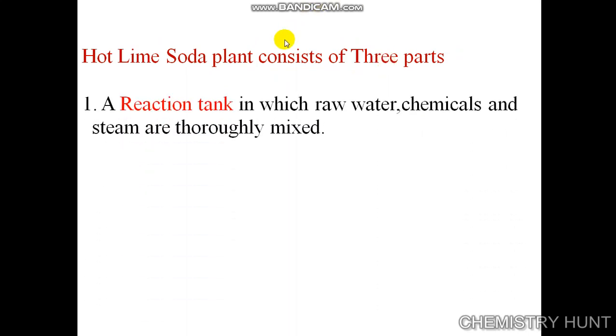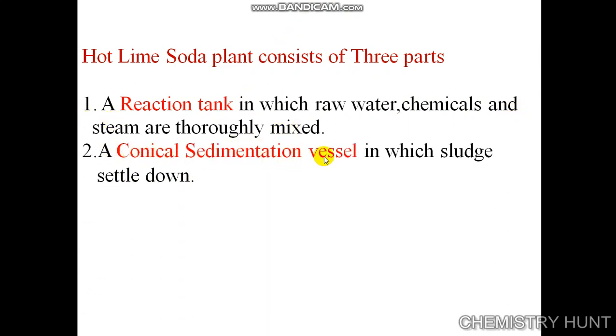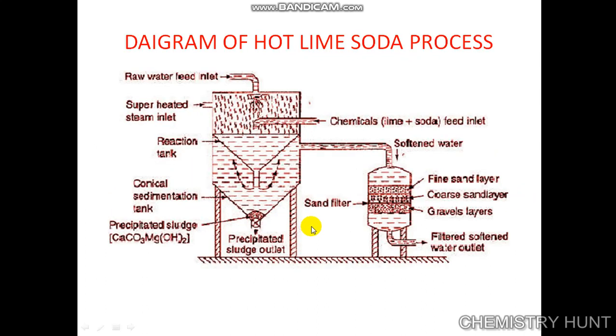The hot lime soda plant consists of three parts: a reaction tank in which raw water, chemicals, and steam are thoroughly mixed; a conical sedimentation vessel in which sludge settles down; and a sand filter which ensures complete removal of sludge from the softened water.